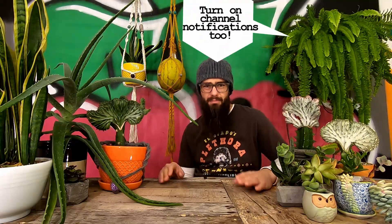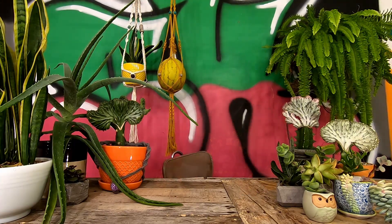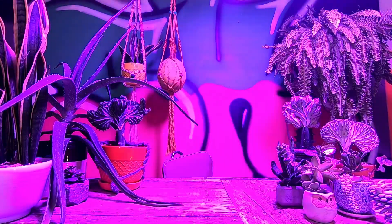Do you like bad graffiti, worse jokes, wacky macrame, and pretty good advice about how to take care of your houseplants? Well then subscribe. Click that notification bell too, so you never miss a new video.